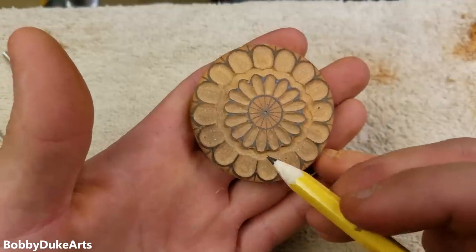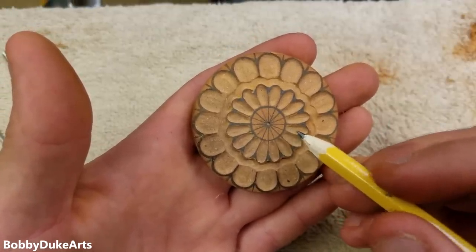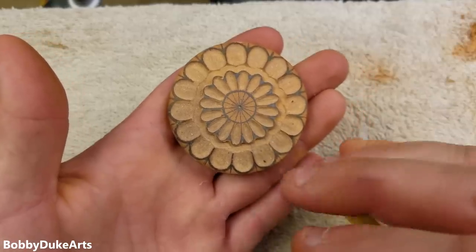Next thing is we're gonna do the same thing for the inner petals. That way it looks like they're kind of diving into the center. Then we're gonna come back in and redefine these lines — make that nice and smooth transition so it looks like that petal's going underneath.